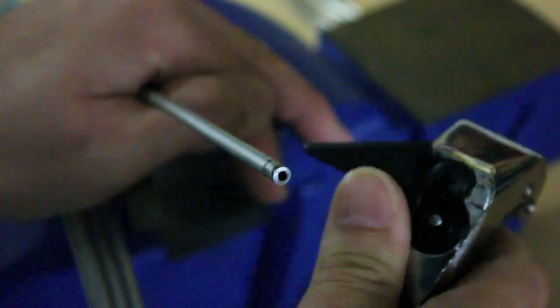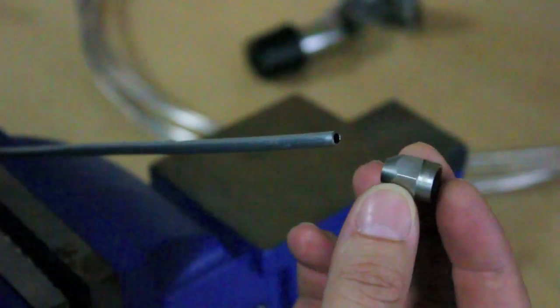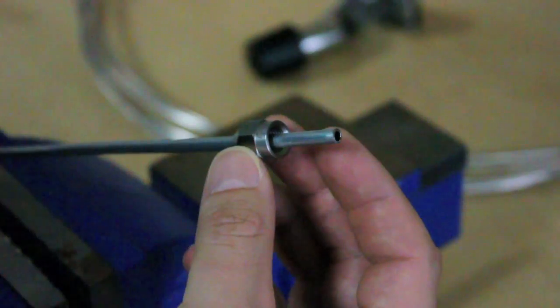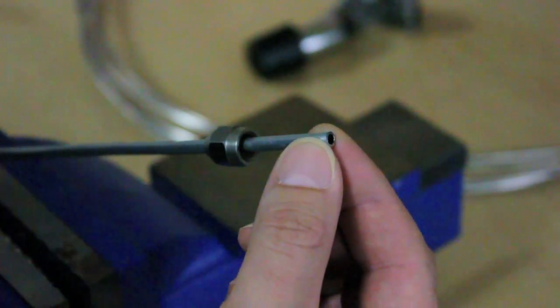Now we're going to flip out the deburring tool, push it into the end of the tube and give it a turn just to clean up the end of the tube. Your next step is to slide your fitting over the line. It's good to get into the habit of doing this straight away so you don't flare your line before putting the fitting on.